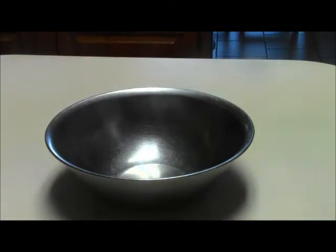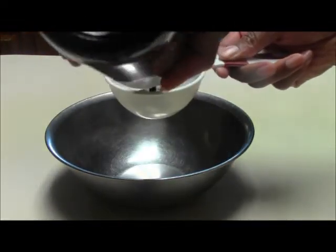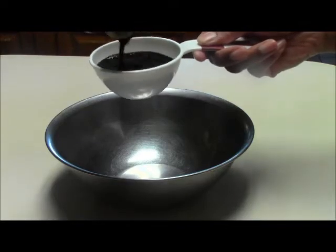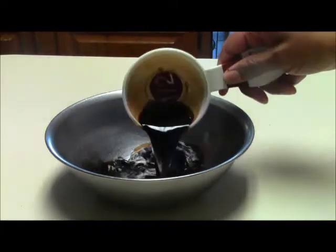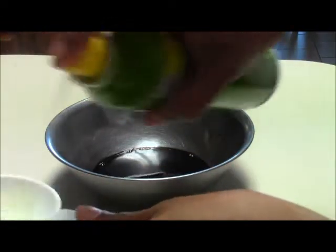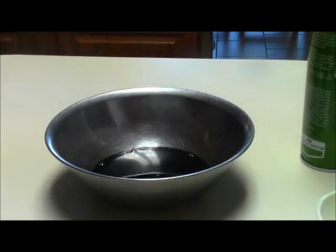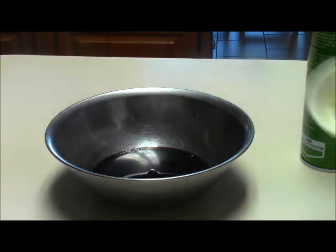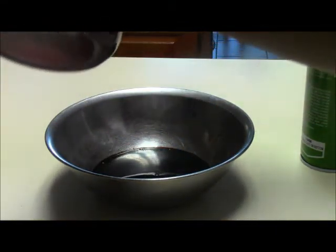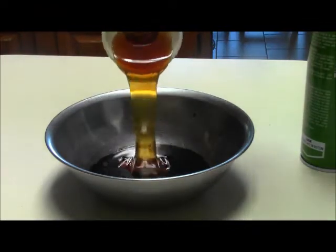We're gonna get the balsamic sauce started and then set it aside. I'm going to do a half cup of balsamic vinegar — you can use any brand. Put that in a bowl, then I'm gonna use a fourth of a cup of honey. I'm spraying my measuring cup with cooking spray — that's a little trick to keep the honey from sticking in your cup. That's totally optional though. Going in with a fourth of a cup of good local honey, straight in with the vinegar.